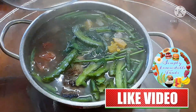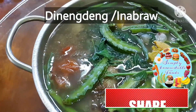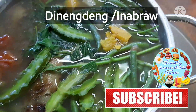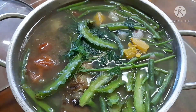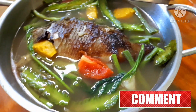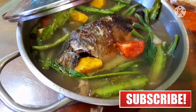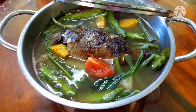Hello everyone! Today's recipe is Dinengdeng, or Inabraw. It is a Filipino vegetable dish that originated from the Ilocos region in the Philippines. It is usually composed of different kinds of vegetables and seasoned with fermented fish sauce, or what they call bagoong. Please join me in cooking!